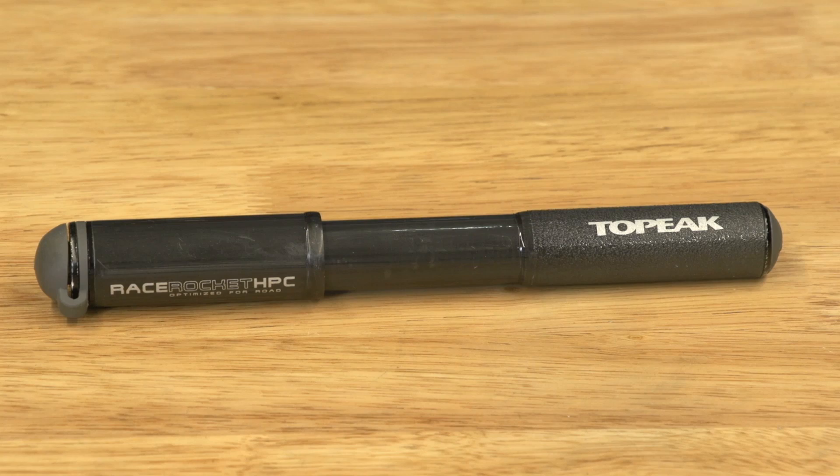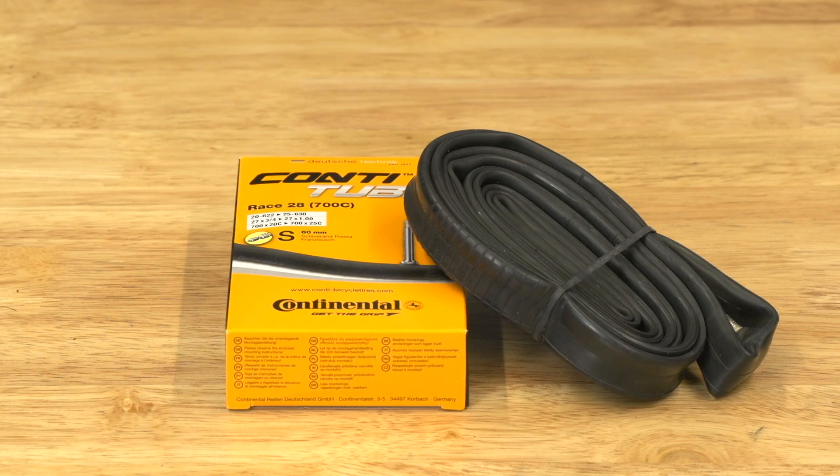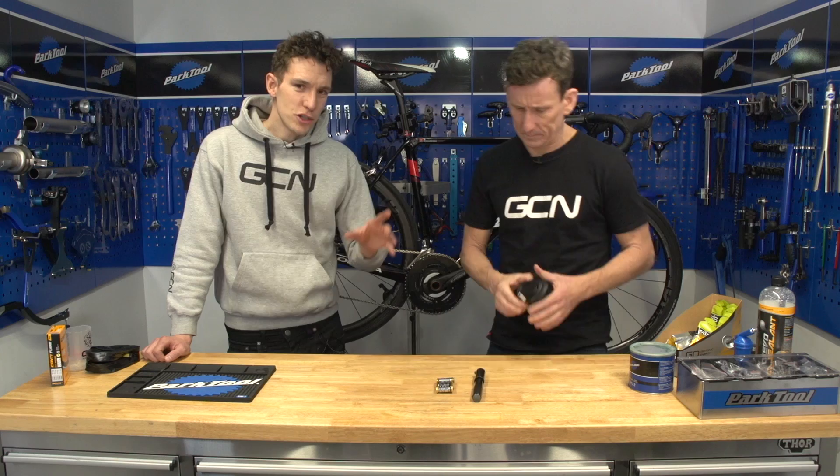For all but the shortest bike rides, you're gonna need to take some stuff with you. At the bare minimum, a mini pump, a multi-tool, and an inner tube to help you fix any roadside mechanical problems and avoid having to walk home.